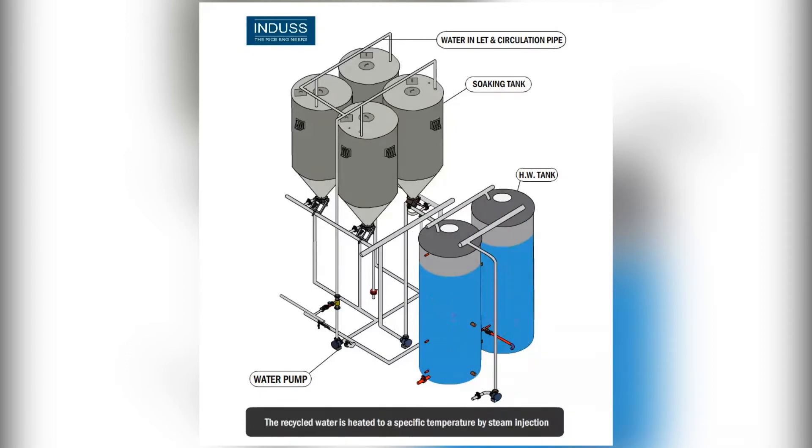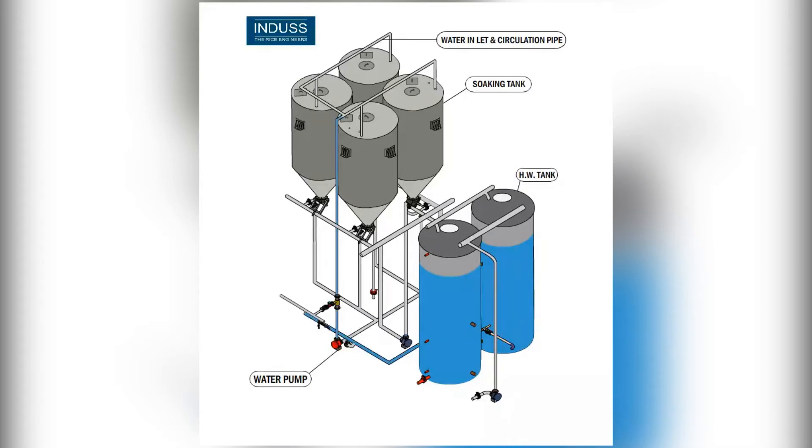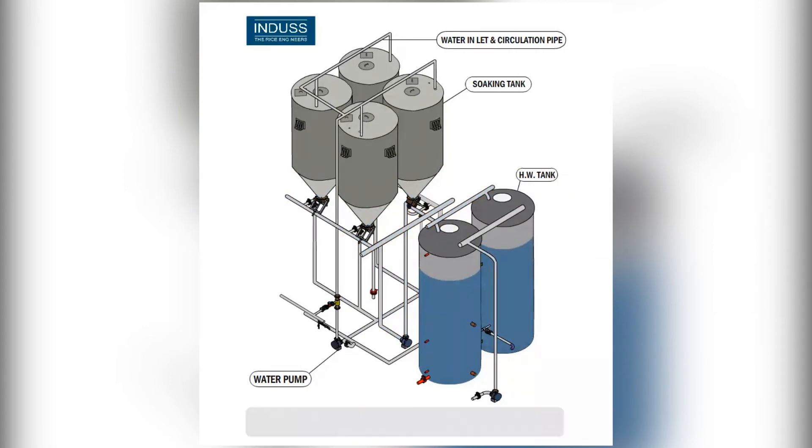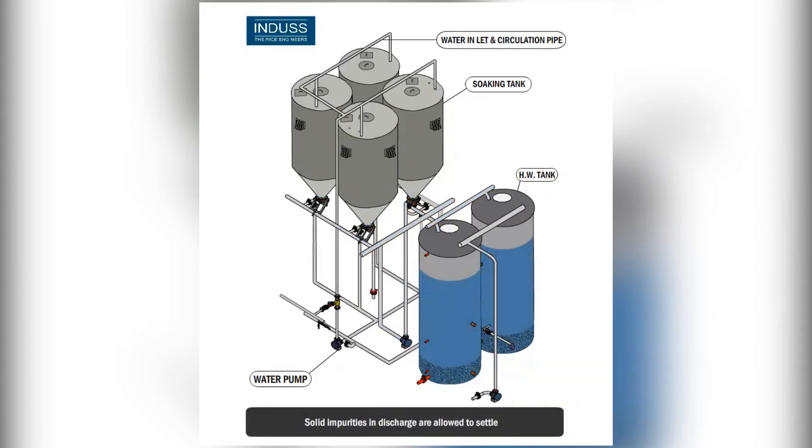Recycled water is heated, if necessary, to reach the specific pasteurization temperature by steam injection. The temperature of recycled water is maintained by steam injection automatically. The pasteurized, recycled water is used for soaking of the next batch of paddy and is repeated between 20 to 60 times. There is no loss of essential vitamins and minerals.